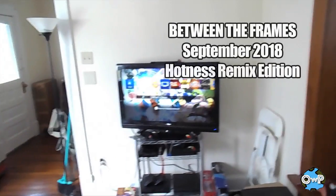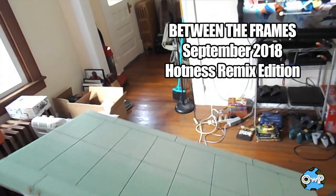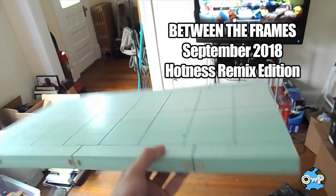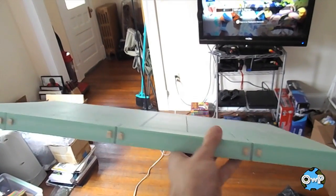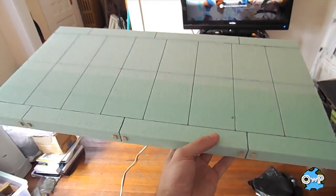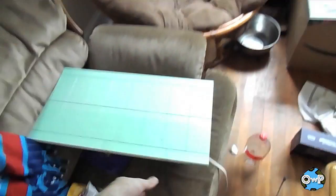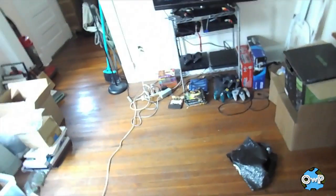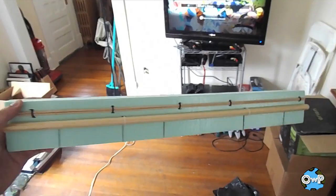I drew a little inspiration the other day from actually being at a subway platform. I thought, what would be a cool display — like a Mortal Kombat 3 inspired subway platform. I saw Al Figures did a subway diorama years and years ago and his turned out awesome, so I remembered some of the things he did and I wanted to try a similar yet slightly different direction.